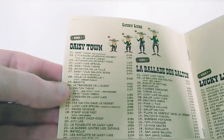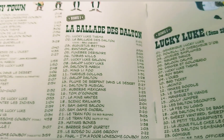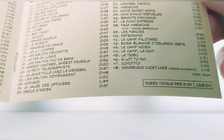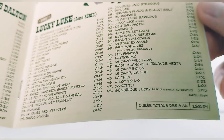If you look at the track listings: Disc 1, Daisy Town — 28 tracks total for a duration of 62 minutes 53. Disc 2, La Ballade des Dalton — 26 tracks total for a duration of 54 minutes 27. And finally, Lucky Luke the second series — 48 tracks total and 51 minutes 04. The total for the three discs is 168 minutes, so almost 170 minutes in all.